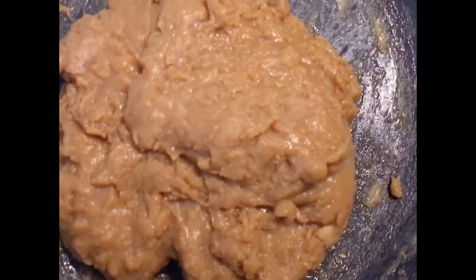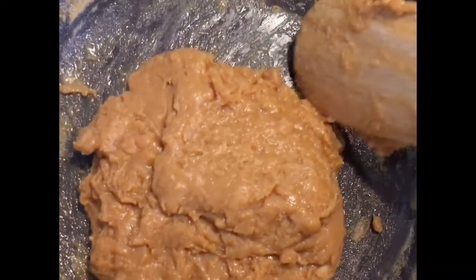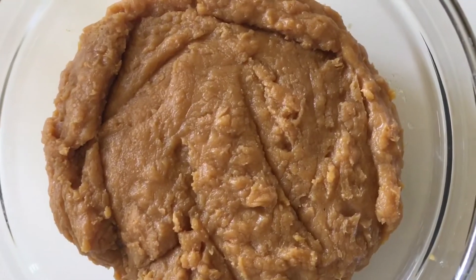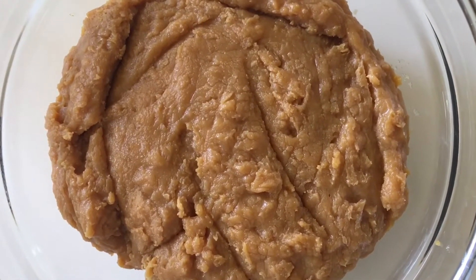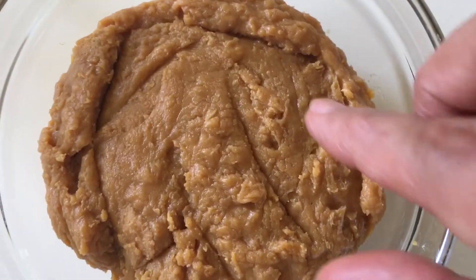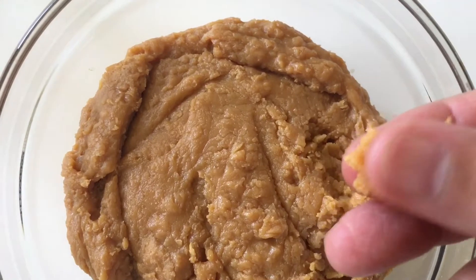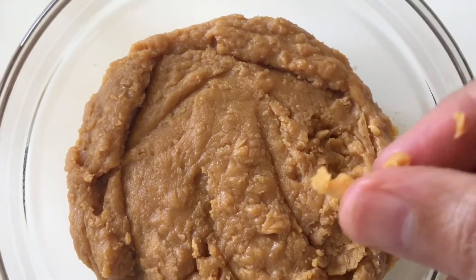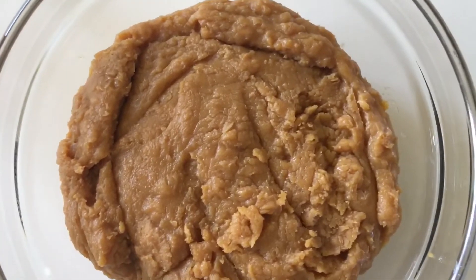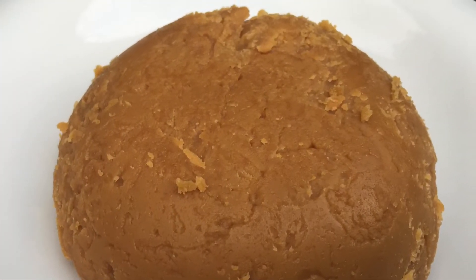My khoya is ready, so I'm just going to remove it from the gas. You can use it for so many Indian sweets to make khoya at home. Feel the texture — it's so nice and really tasty. Let it get dried and it will look like this. Make yours and enjoy!